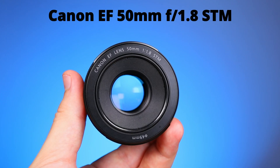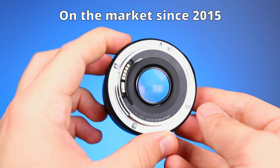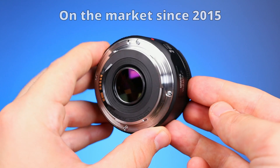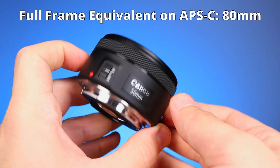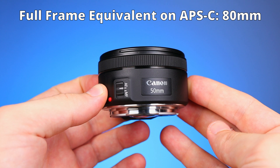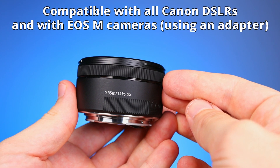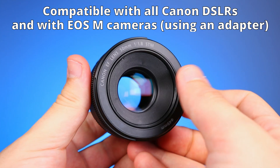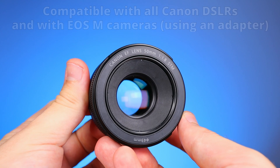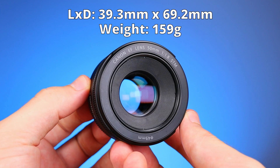The second lens is the Canon EF 50mm f1.8 STM. It was also released in 2015. It's a standard wide angle lens, but it has the full frame equivalent of 80mm when we mount it on a crop sensor camera. It works on all Canon DSLRs, and with an adapter we can also use it on the EOS M mount. It's a bit larger than the 22mm lens and roughly 50 grams heavier.